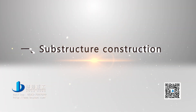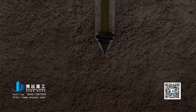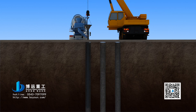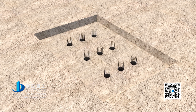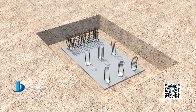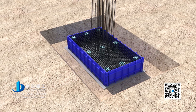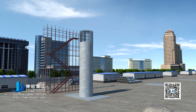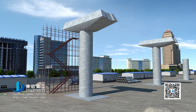Step 1: Substructure Construction. Arrange according to the general drawing of the route. Drill and excavate pile wells in the appointed pile position. Hoist reinforced steel bar keels and pour concrete to initial set strength. Excavate bearing platforms, bind bearing platform reinforcing steel bars, install bearing platform templates, and pour bearing platform concrete. Bind pier body reinforcing steel bars and gradually construct piers to complete construction of the substructure.